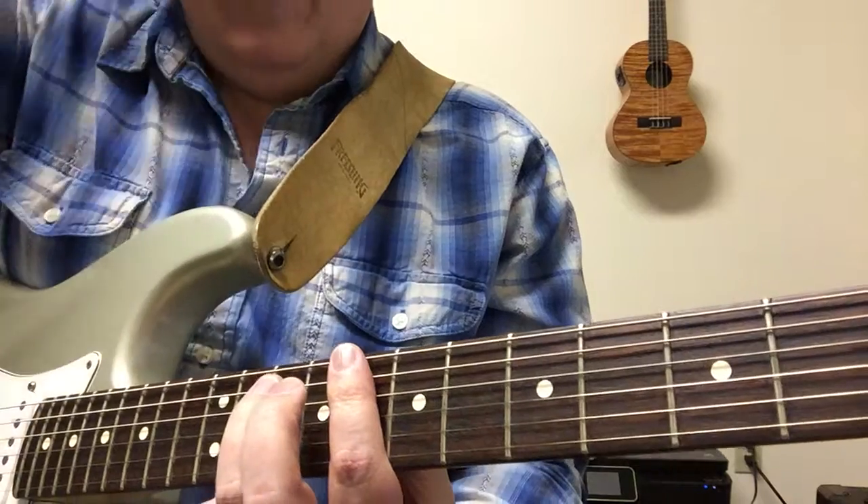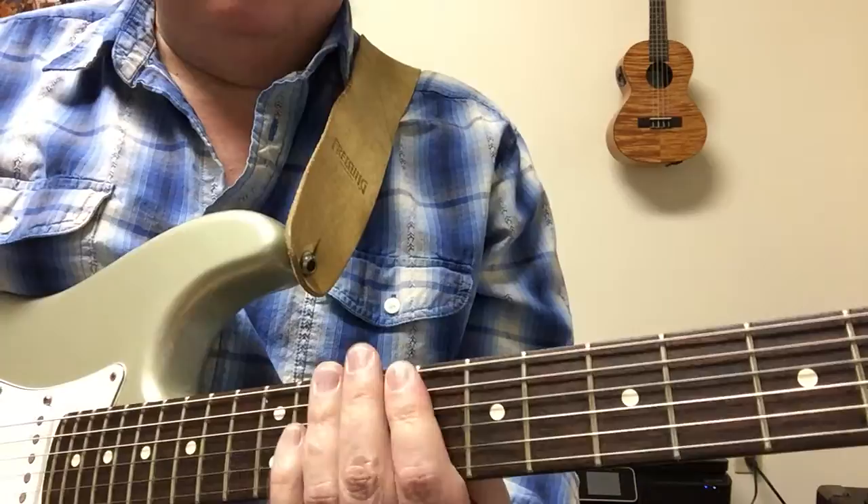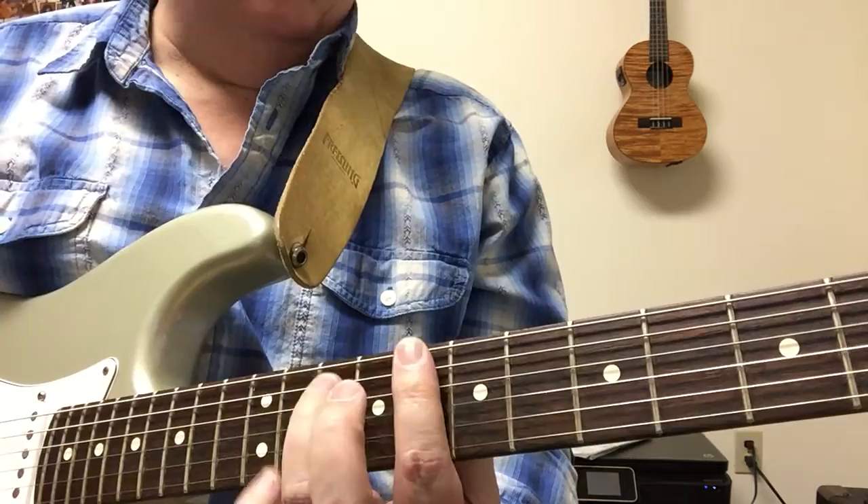Hi everybody, Greg Seaman here. Quick tutorial on how to play the chords to Stray Cat Strut - this is the C minor version, the same key that they play it in, and you can find it up on Ultimate Guitar. I'm just going to go through the chord progression; I'm not going to do anything with the leads.